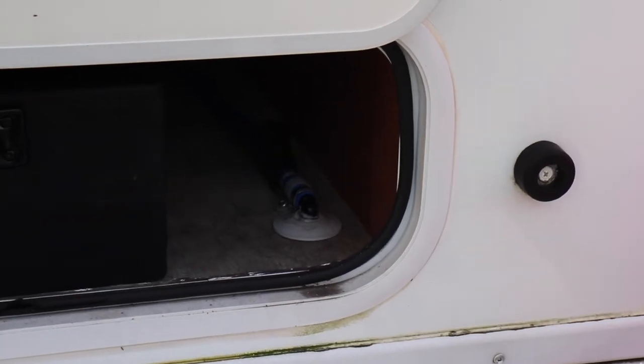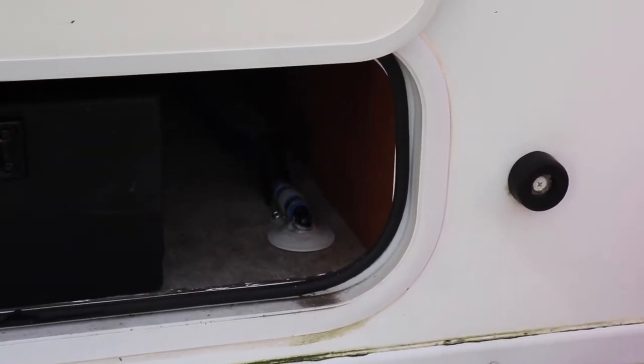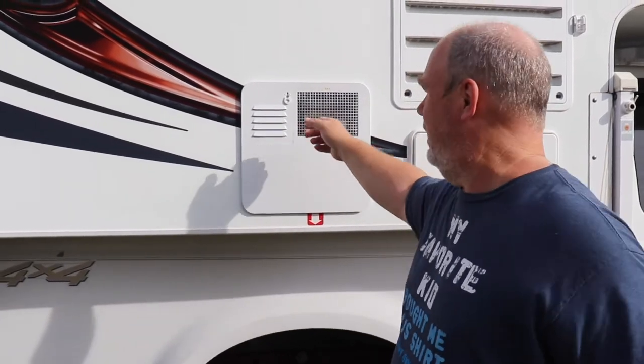That's where our tank drain is — that is not the low point drain. That just empties the holding tank for fresh water. So now I'm going to pull the plug and drain my hot water heater. I haven't done the bypass yet; I just go ahead and get this out of the way.